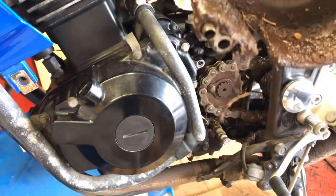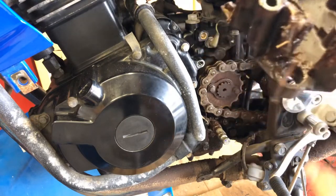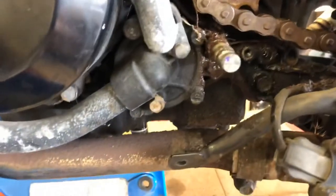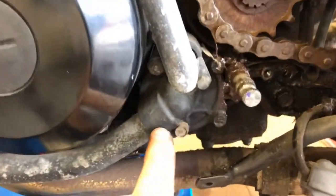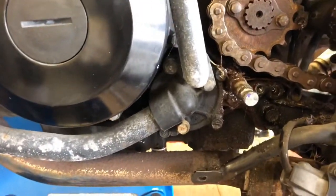You can attribute some of that movement to the shift shaft, but most of it's probably from the chain, because the shift shaft goes right through here. You can definitely see all the oil and grease down in there, so we have to clean that up. It looks like we might have to remove this water pump as well — I don't remember having to do that, but it looks like we do. It's been a minute since I've done this.